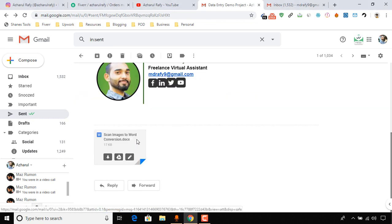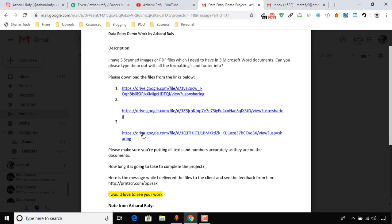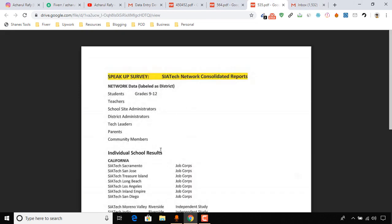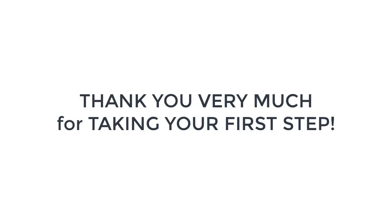In this email I have sent you a data entry job instruction along with the example files. The project was about converting or transcribing three PDF files into three editable Microsoft Word documents. Let me open these files. These original files are not editable — as you can see, these are PDF files.